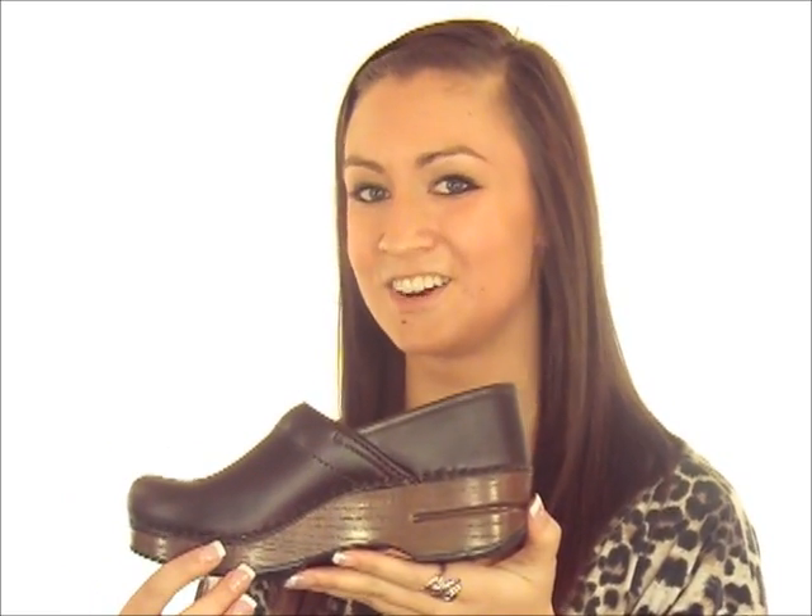The anatomically correct footbed is padded and provides superior arch support. It also has a roomy toe box, allowing for freedom of movement of your toes throughout the day. The signature rocker bottom platform propels the foot forward with every step, taking stresses off your knees and back.